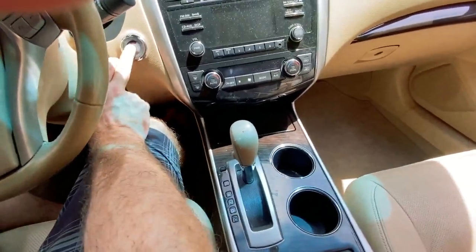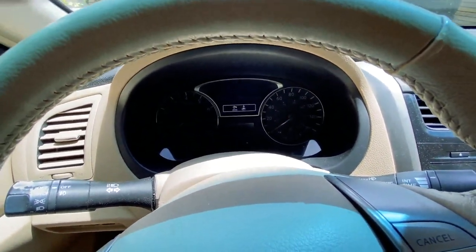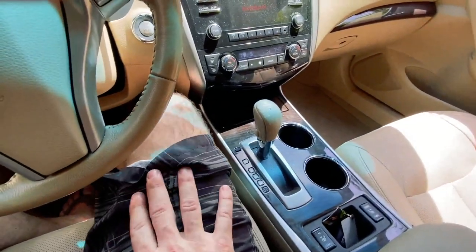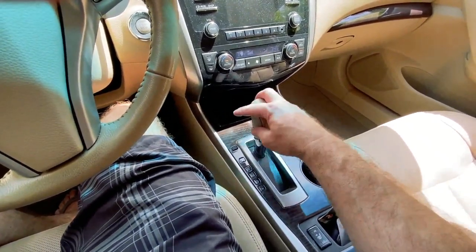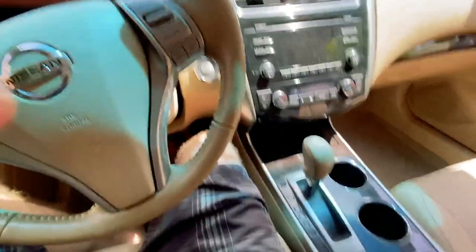I'm going to give it a go. Power on — it's asking me to apply the brake, so I apply the brake, car starts. If I take my foot off the brake, it's locked — it won't shift. If I put my foot on the brake, I can even feel it engage. And we are finally set.